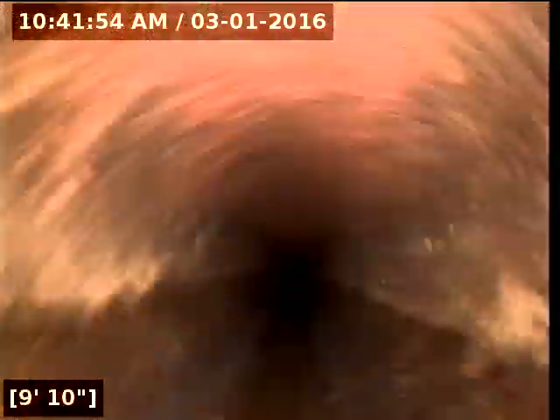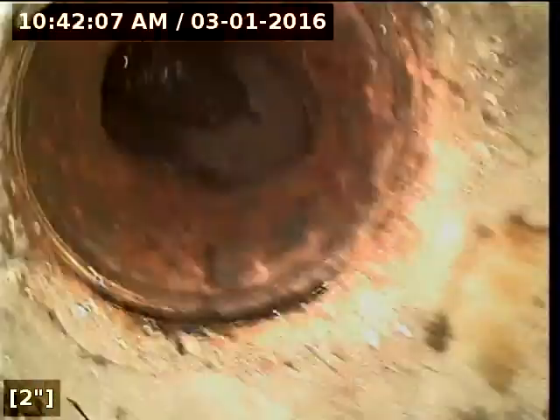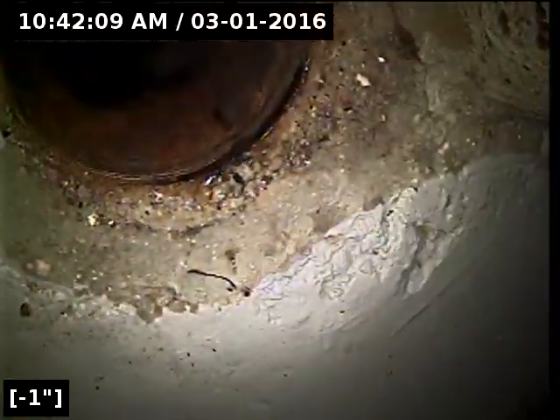This is just a 4-inch cast iron line — it's a real good, strong pipe. It doesn't want to get drawn out at all. It's stalling a little. What just happened? End of the connection.